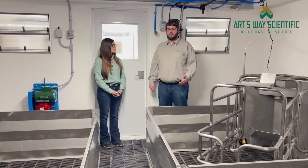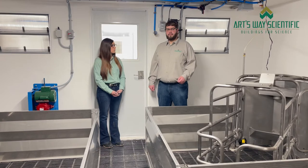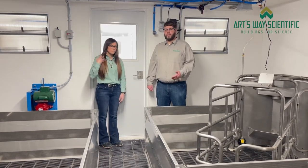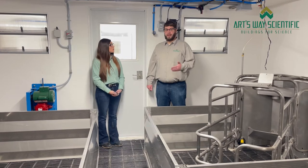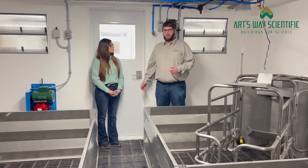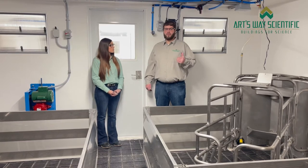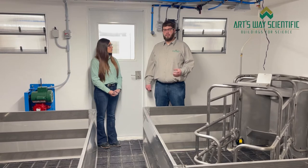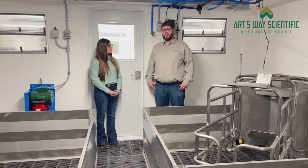Under each room there is a self-contained pit. The pit holds enough waste for about one round of farrowing. Once you've taken the pigs out of the room and you wash the building out, there's a scraper system that pulls all the waste down to a pull plug in the building. From there, the pull plug is pumped through the bottom of the floor to make it very easy to remove the waste from the building.